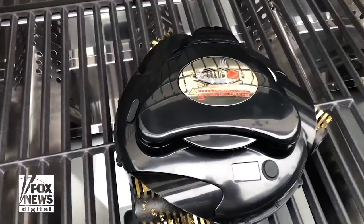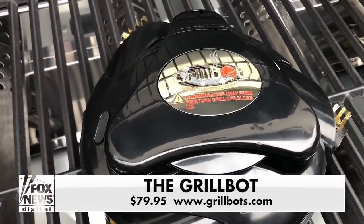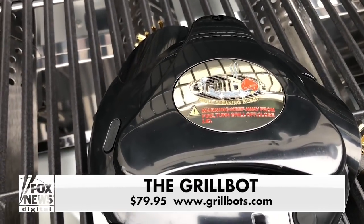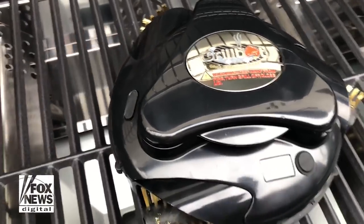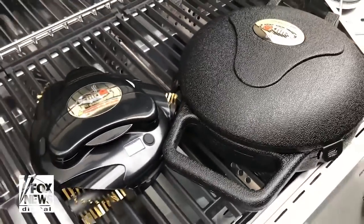Inside, when you open it up, it's crystal clean because of the GrillBot. The GrillBot is $79.95. It has three runtime settings: 10 minutes, 20 minutes, or 30 minutes cleaning cycles. Works on hot or cold grills up to 250 degrees, and even comes with its own case.